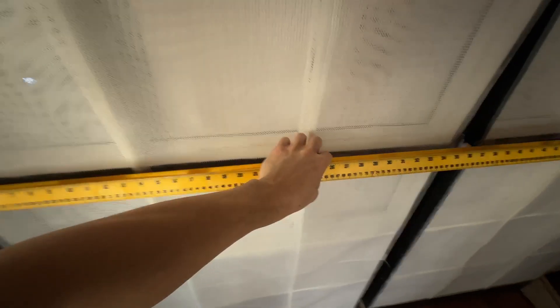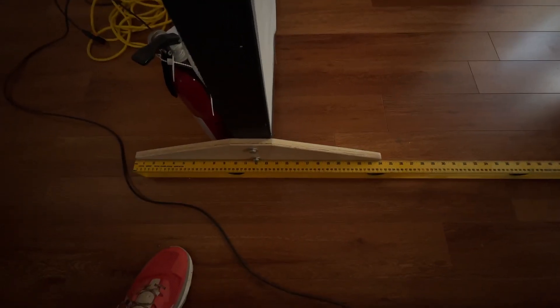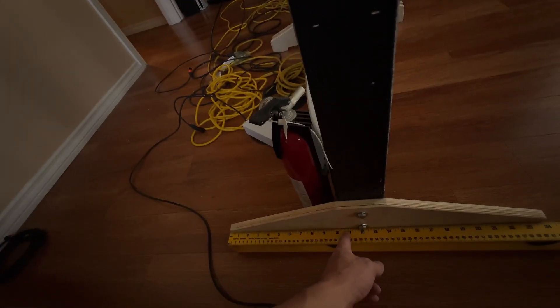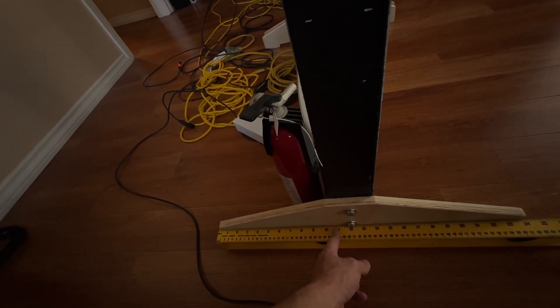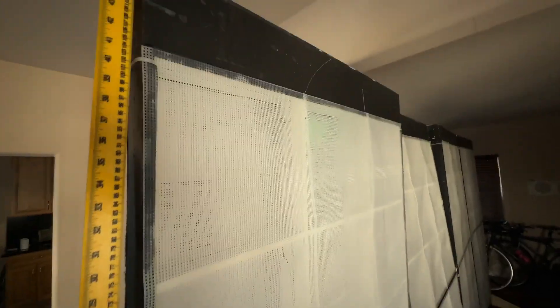These light panels are about 38 inches wide, 4 inches deep. The legs take up about 24 inches and the leg to the light is about 10 and a half inches if you're placing it against a wall. The total height is about 88 inches.